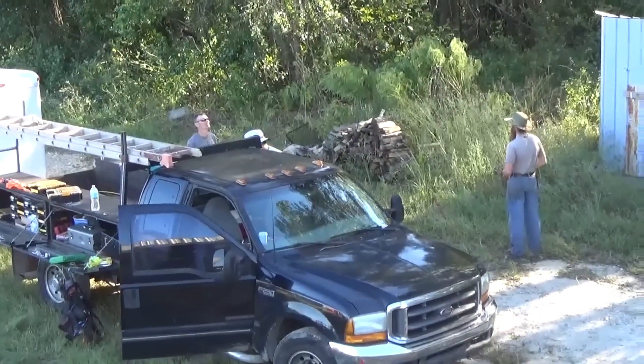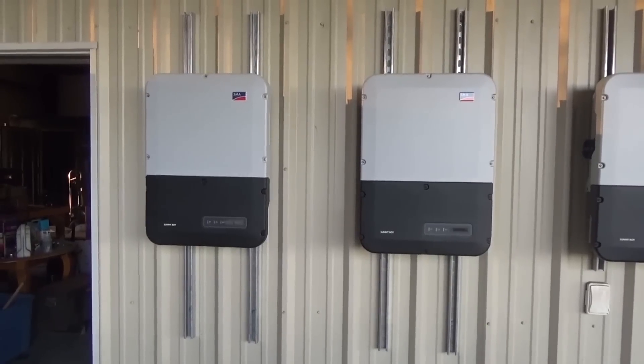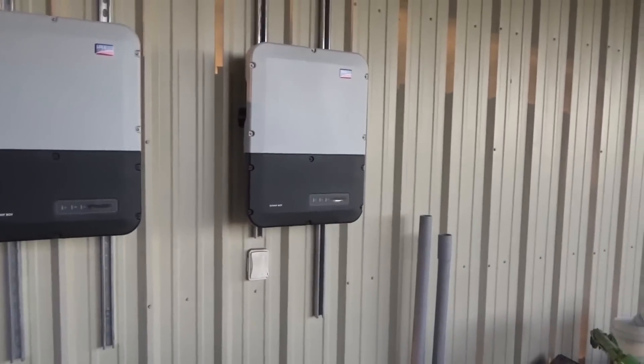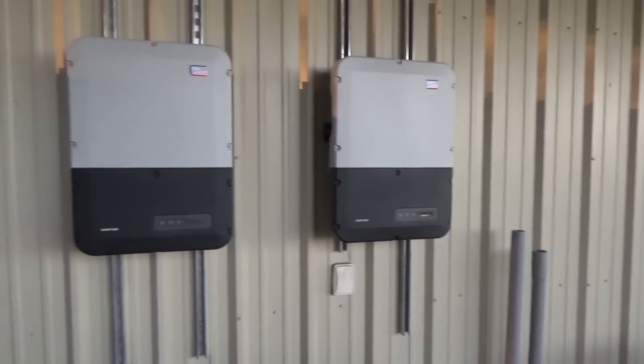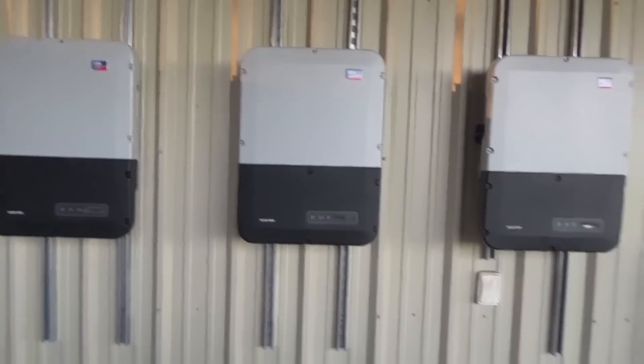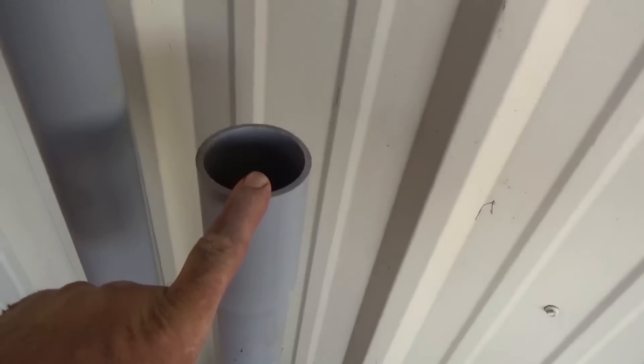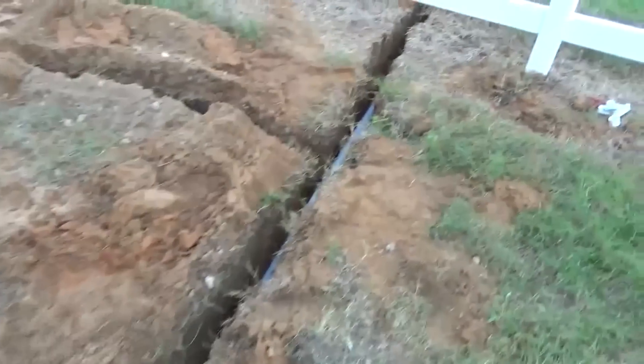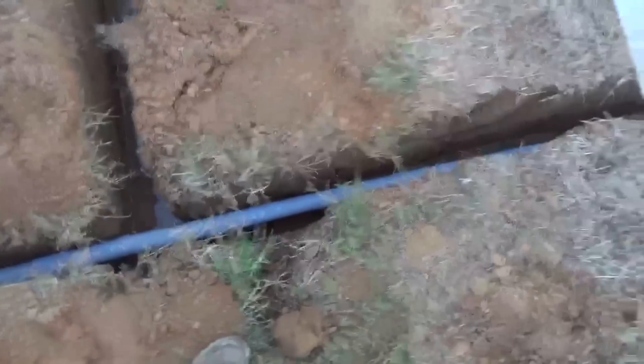End of day two. We've got three SMA TL inverters mounted — these are the 6000-watt inverters. We're going to be putting wiring troughs underneath them with a 200-amp sub panel, and this will feed to the house. We have trenched from the grid-tie inverters all the way to the house. We tore through the usual water lines and irrigation lines.